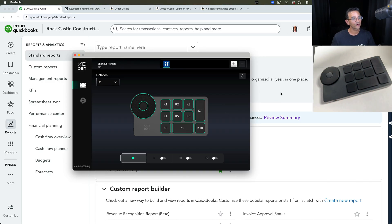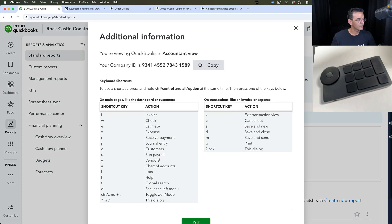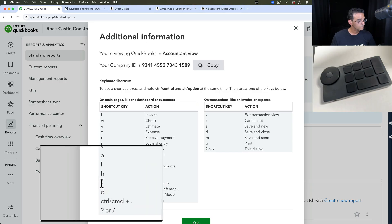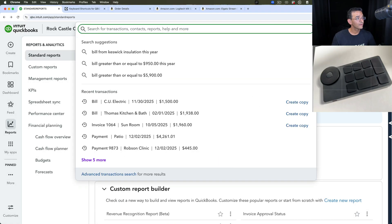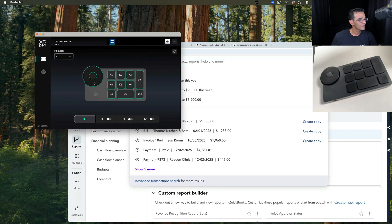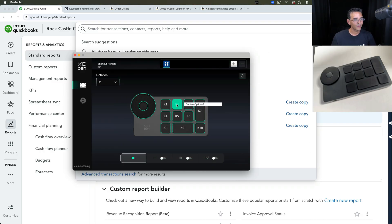For K2, I programmed it to access search using Ctrl+Alt+F, which gives me global search. From the QuickBooks shortcut list, Ctrl+Alt+F opens the search so I can start typing whatever I'm looking for. I go into K2, click on it, enter Ctrl+Alt+F — on a Mac that's Ctrl+Option+F — and click OK. So now my top three keys are set up.